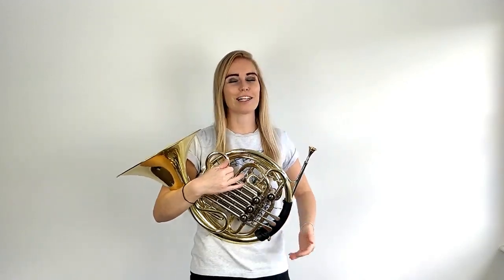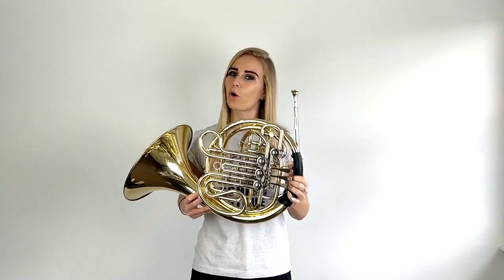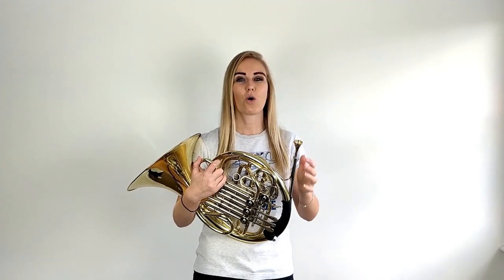A common question that a lot of teachers get, including myself, is that students will have a double horn — two sets of tubing and four valves — but they don't know whether the horn sits naturally, without any thumb valve, in F or B-flat. So they're not sure whether when they press the thumb valve, it's changing the instrument to F or to B-flat. I'm going to show you a really simple trick to find out whether your horn sits naturally in F or B-flat.